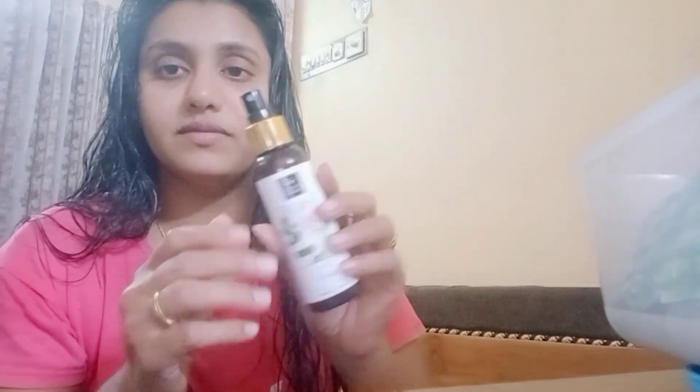First of all, we will use a toner. We will use a rose water — a rose toner. We can spray it like this.